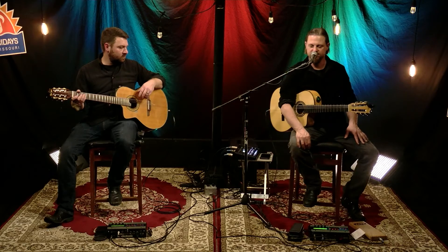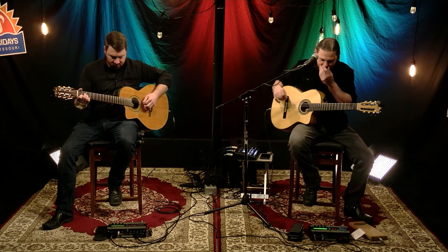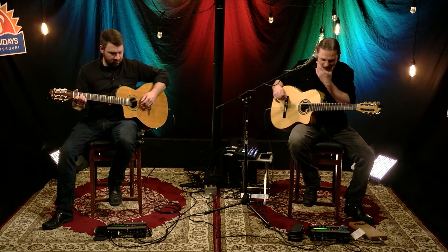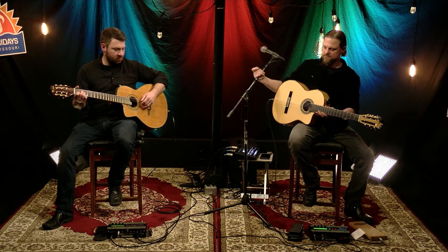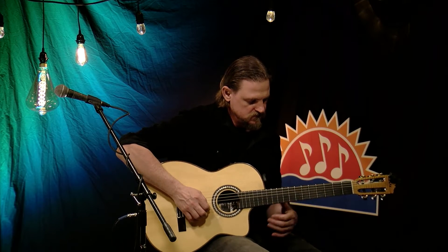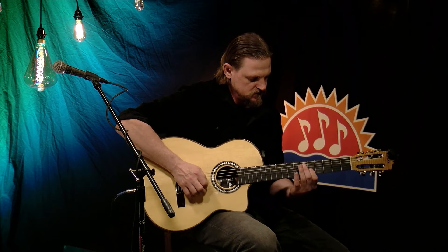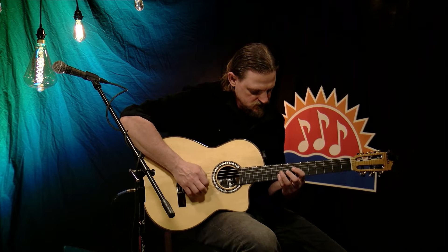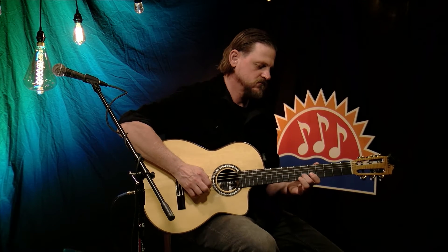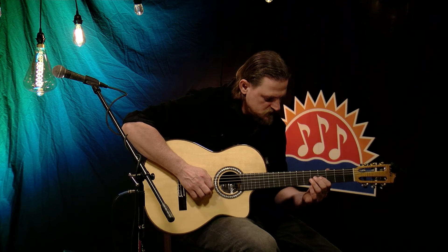They were really big over in France. The first tune would be Concierto de Aranzus, and then we're going to take it on into Django Reinhardt's version of Dark Eyes.